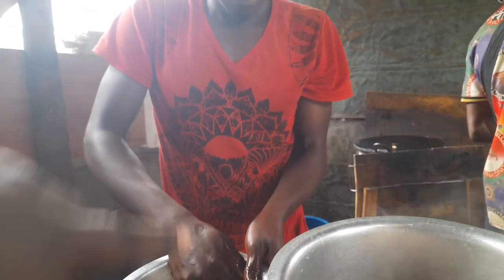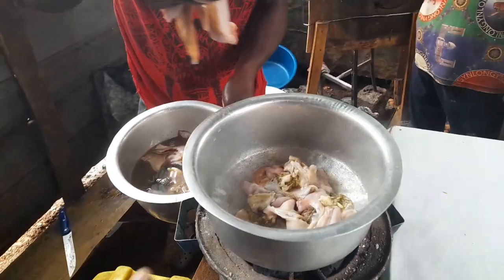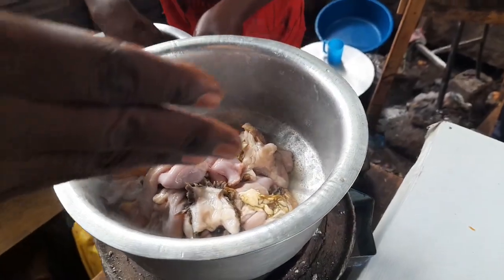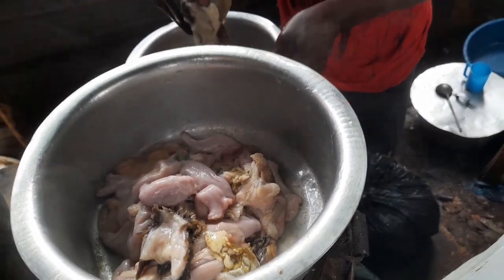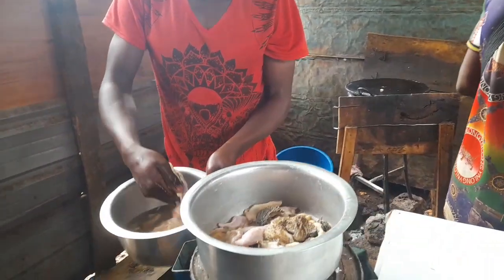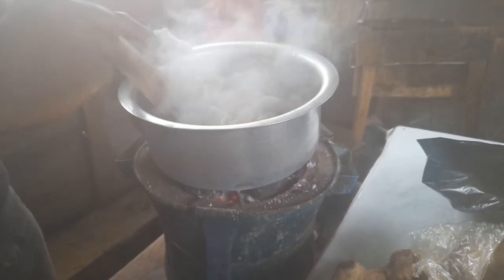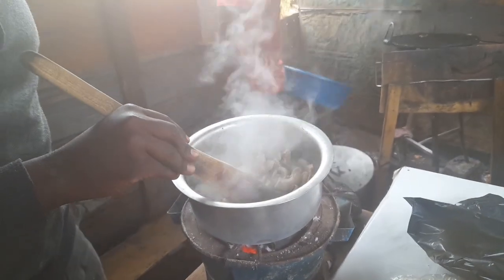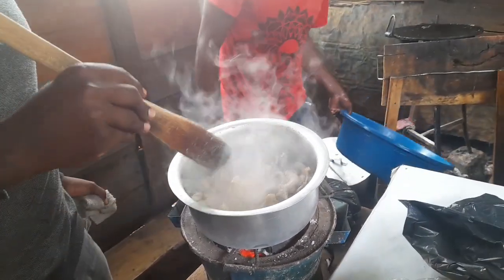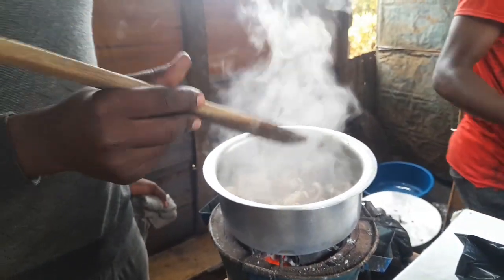After cutting into small pieces and washing them, we put them in the saucepan and allow it to boil for some time. Our benda or offers is looking right now — we allow it to boil more because the soup is still too much and it's not ready. This one takes a lot of time to get ready.